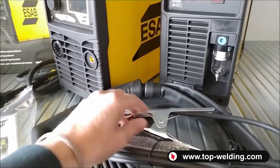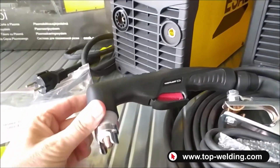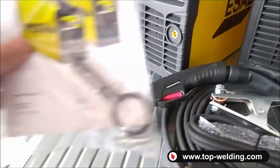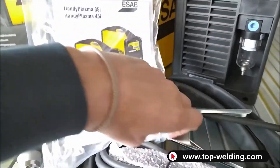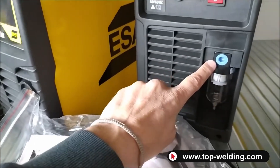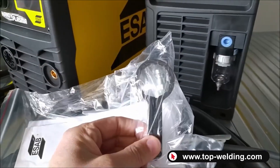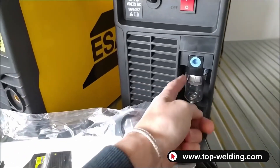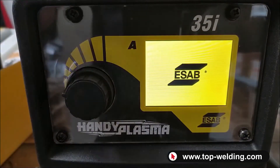Both plasma cutters come with their generator and a power cable. Inside we find the cable with the ground clamp, a four-meter Handy Plasma torch rated at 60 amps with the consumable base already mounted. Inside the small bag we find the instruction manual, the fitting for the air connection to be mounted on the back of the plasma, and a key used to unscrew the small cup that collects moisture.